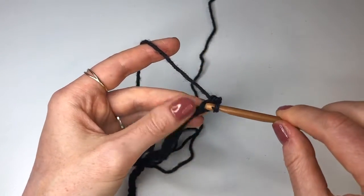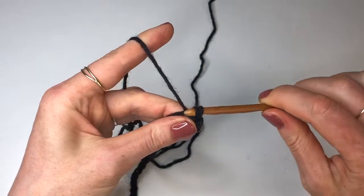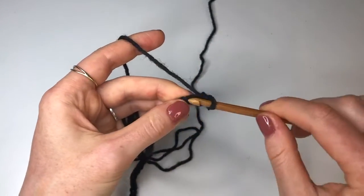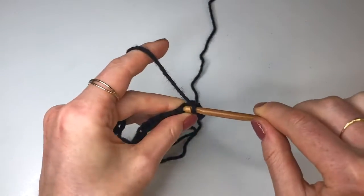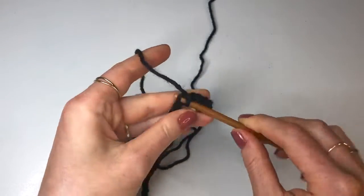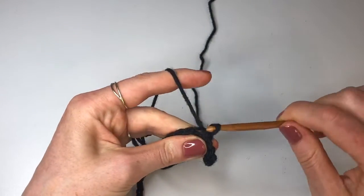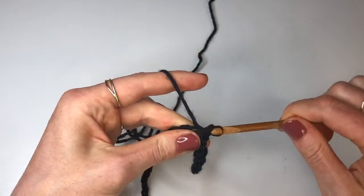For a slip stitch you need to insert your hook, yarn over, pull through and pull through again. You just need to keep going all the way down the line doing slip stitches until you get to the end and you should have a total of 88 slip stitches. Once you've done your 88 slip stitches join back in and I'll show you what we'll be doing next.